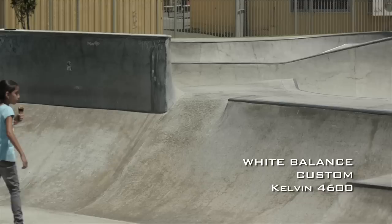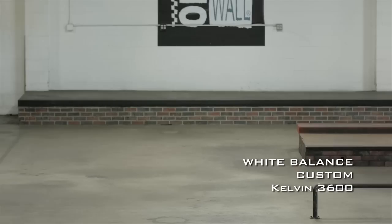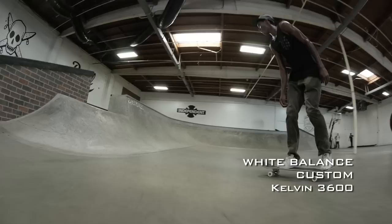There are little icons next to it that represent what the camera thinks is best for the situation you're in. I usually use 4600 Kelvin in the daytime. Depending on what kind of tungsten or fluorescent lights you're using — whether it's in a skate park or indoors in a home — I usually go anywhere from 3200 to 3600 Kelvin. This is all personal preference; it's what you feel looks right, so mess around with it and see which one you think is best.